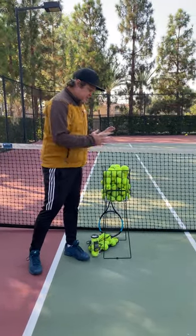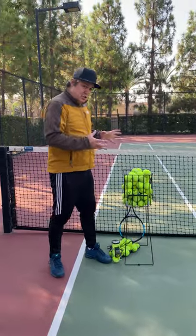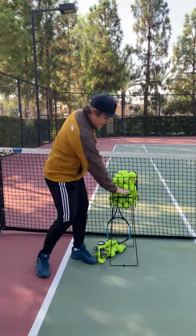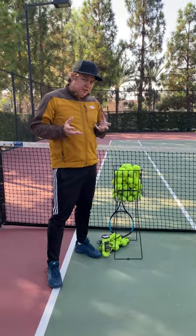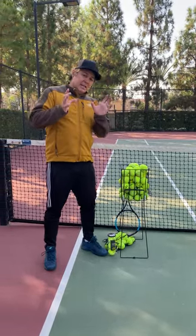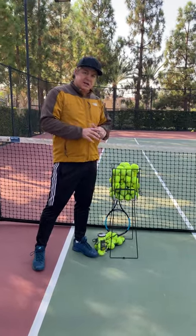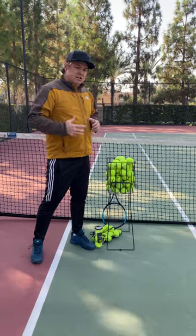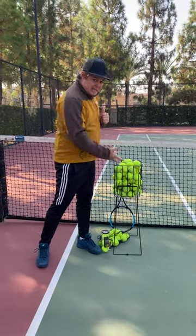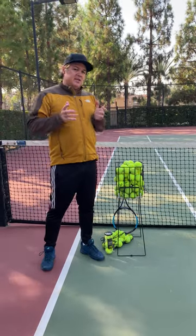Let's talk about the tennis basket. This is a 75-ball basket. To efficiently run a tennis class, you need 75 tennis balls in the basket. If this is halfway empty, it's not going to run the class efficiently. Most of you are using at least a 100-ball basket — that needs to be filled up 75% of the way. You need at least 75 balls. If you need those balls, I do have access to some of these other products that we will be utilizing to make things work.